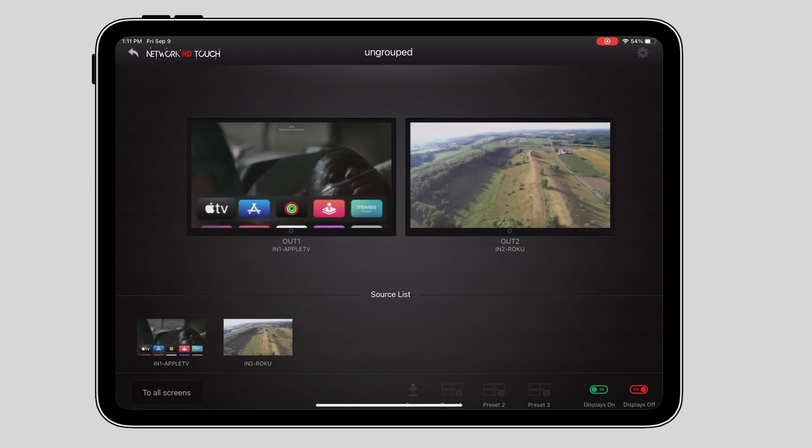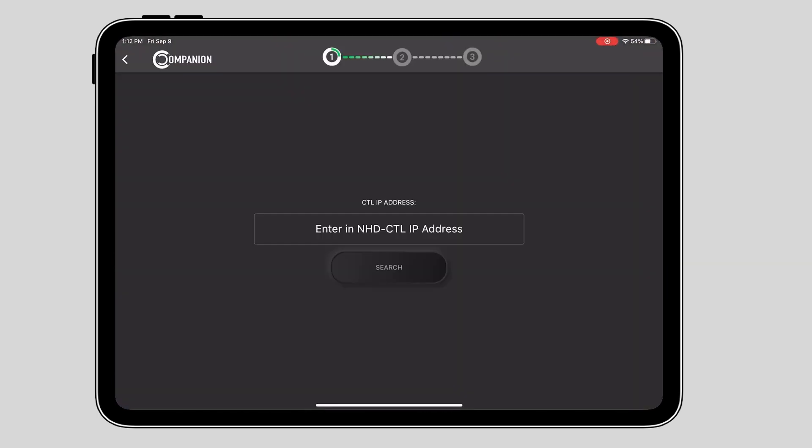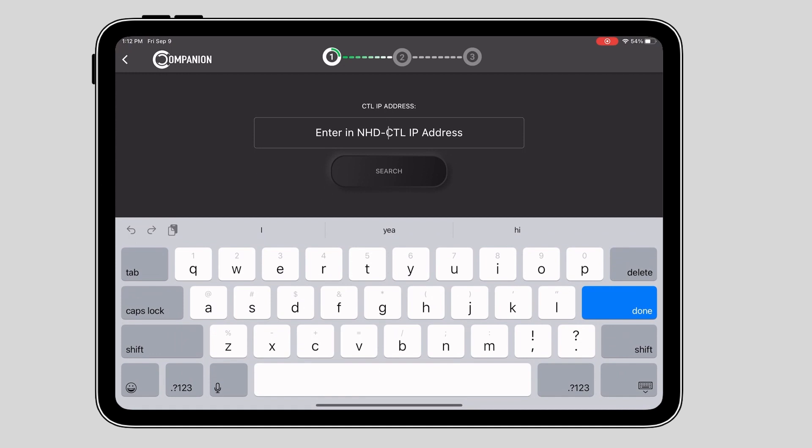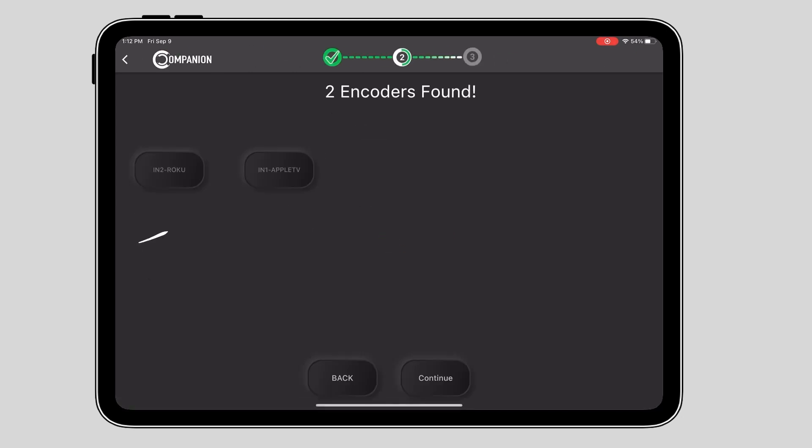The first step is to simply connect Companion to the Network HD controller, and you can do this by typing in its IP address. Once it's connected, it will automatically display all online Network HD encoders. In this demo, we have two encoders online, which we've previously named N1 Apple TV and N2 Roku.